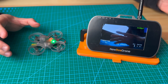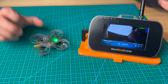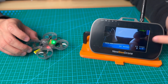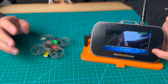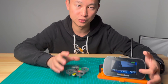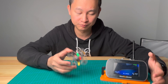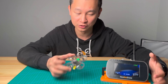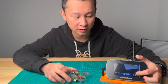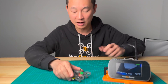For battery storage, we highly recommend you keep your battery at 3.7 or 3.8 volts if you are not flying it. If you are going to put it into storage and not use it for a long time, the easiest way to discharge the battery is to plug it into your drone, take off, and hover until you see the voltage drop down to 3.7 or 3.8 volts, then stop and unplug the battery.